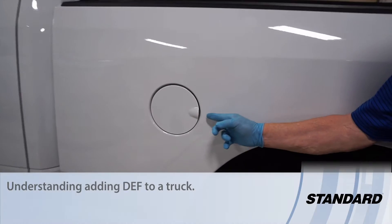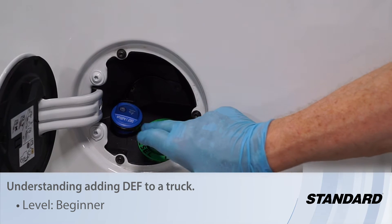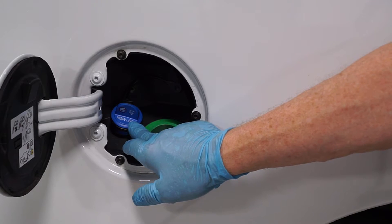Your late-mile diesel truck has two tanks that you have to keep full. First, of course, is the diesel fuel tank, and then there is the diesel exhaust fluid tank, sometimes called AdBlue. This is where you put your DEF fluid.